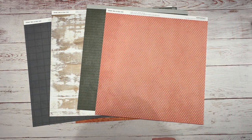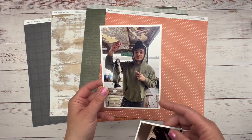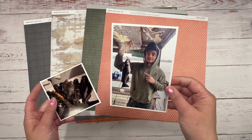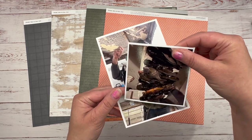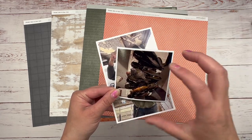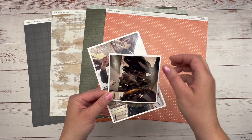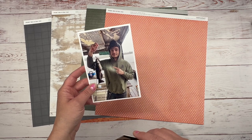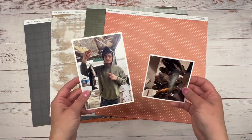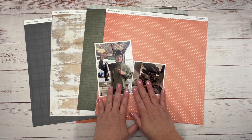Let me show you my photos. This is my son Caleb. You've seen me do layouts with Caleb before. Caleb is fishing and he caught all these fish. There were actually multiple photos of the fish laying on top of the cooler that he caught that day. I'm doing Caleb because it is his 21st birthday, and I wanted to celebrate him.